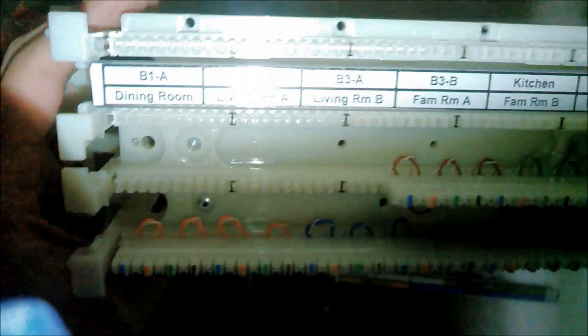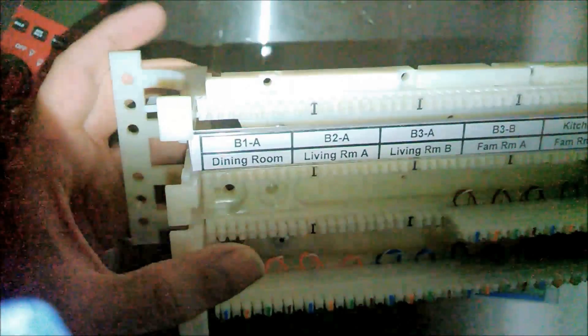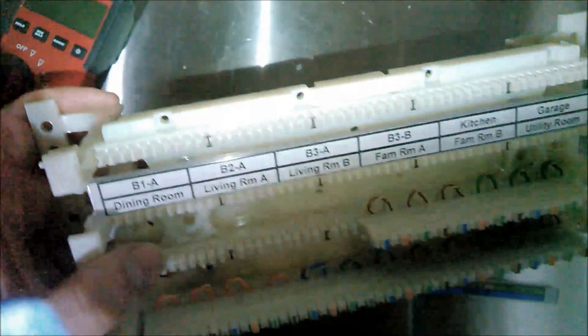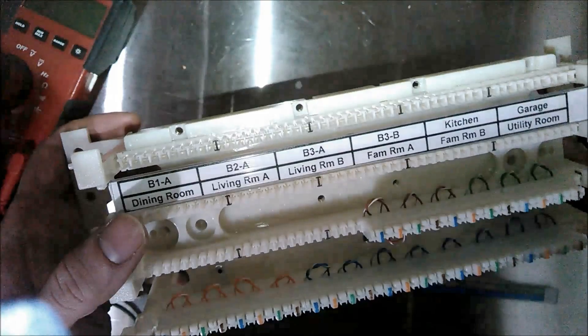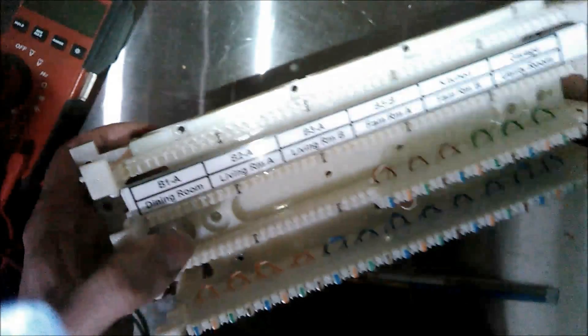Up on top here is where I'm going to be punching down my station cables. These are the cables that go to each wall jack in each room. I'm only sending one phone line to each room except for a couple of rooms. The incoming line will be punched down here, and this is where I have the bridge — punched in on the base.